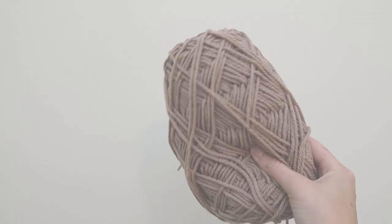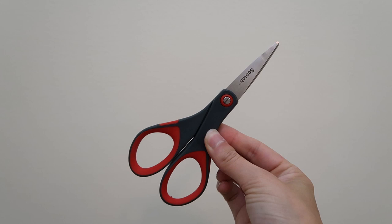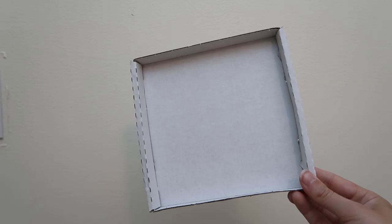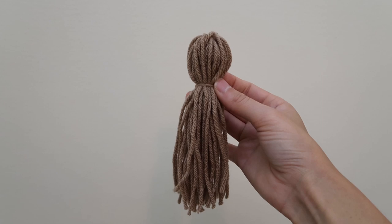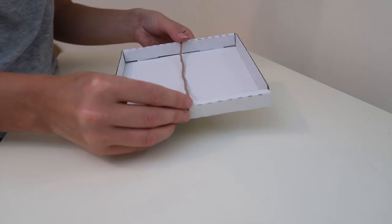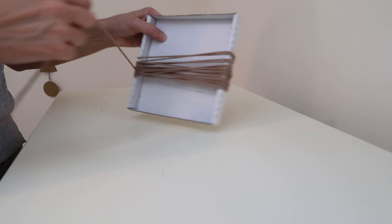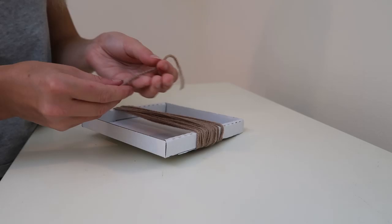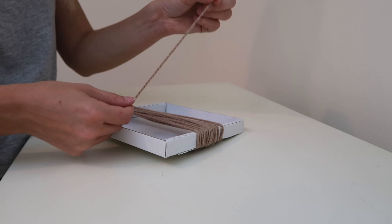Now on to the last wall hanging — this one is very trendy and simple. You're going to use one kind of yarn; I'm using the brown one. You also need scissors and some kind of box or square item for wrapping your yarn around to make tassels. Wrap the yarn around your box 20 to 30 times — I did 20 so my tassels aren't too thick — then cut the end with scissors. Cut a small piece of yarn, loop it underneath, and tie a knot right at the top.